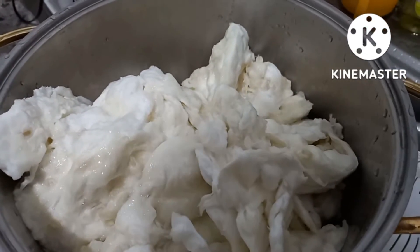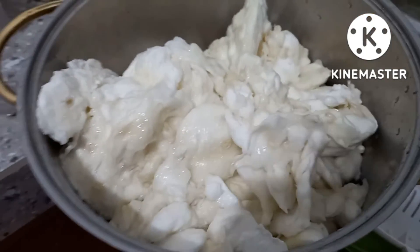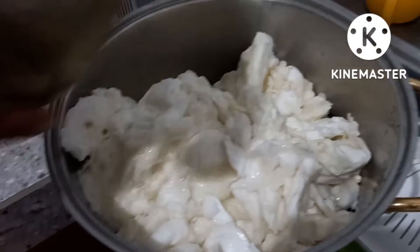Its smell is unique, guys — it's different. Then you add some water — how much? 3 cups.